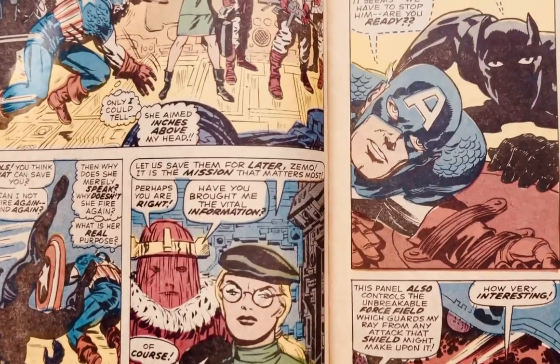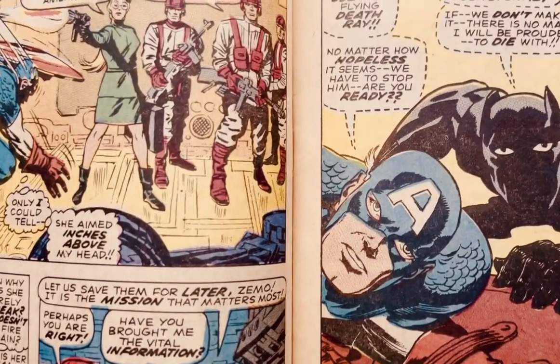Next we have Captain America number 100. This is from, I believe, 1967. And even though it says number 100 on the cover, this is actually Captain America number one — number one from the Silver Age, not the Golden Age. At that time, publishers felt that starting the issue with number 100 or a high issue number gave the consumer more confidence in the longevity of the title. So number one for Captain America is actually issue number 100.